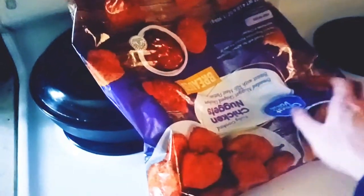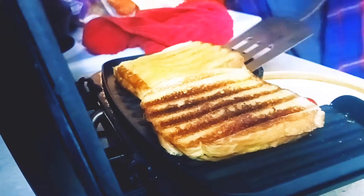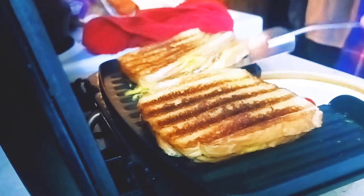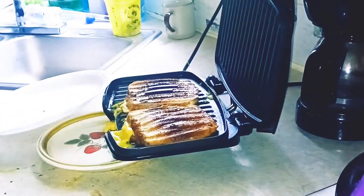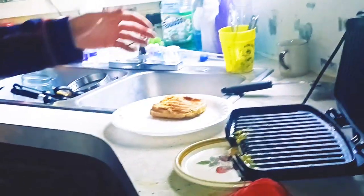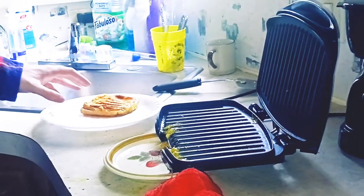Stay tuned — there's also some chicken nuggets we're going to cook and get really crispy. Once you've got your grilled cheese made, you just want to unplug the grill — you don't want to set your house on fire. Ham grilled cheese!